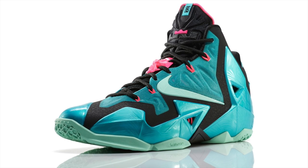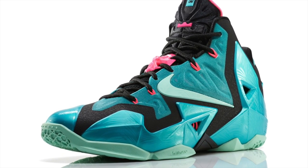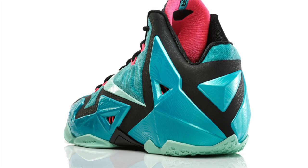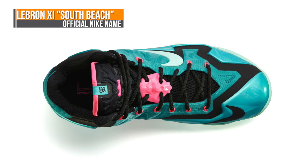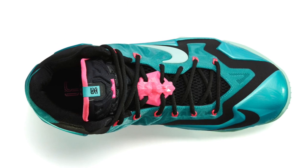This brings us to 2014 and the release this weekend of the LeBron 11 South Beach. Nike Basketball skipped the colorway on the LeBron 10, but decided to bring it back in an official capacity this year. The turquoise Hyperposit upper is dressed above a black Hyperfuse, leaving pink as an accent over the liner, Flywire, and the lace lock. Like the LeBron 8, Nike is officially using the name South Beach on this shoe.